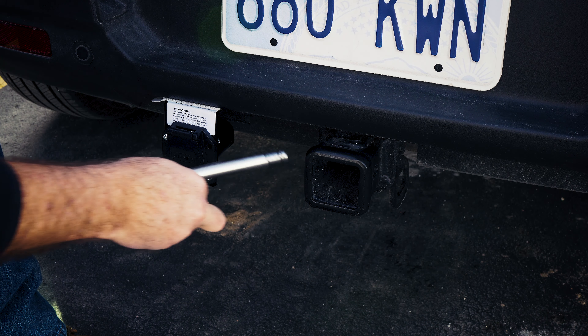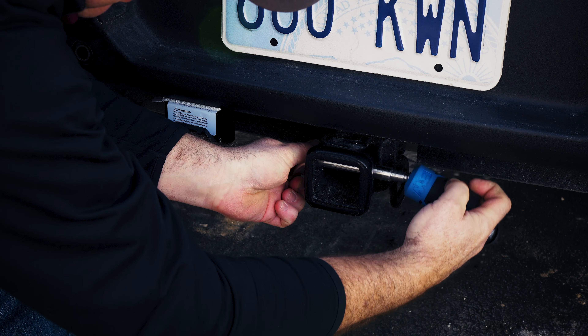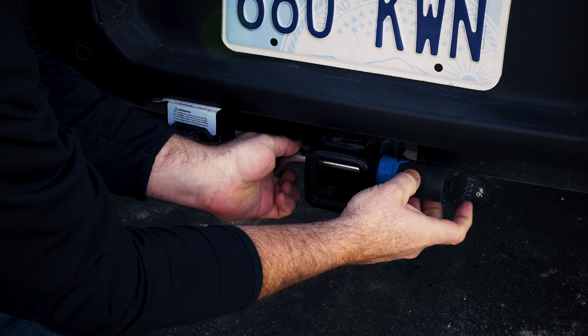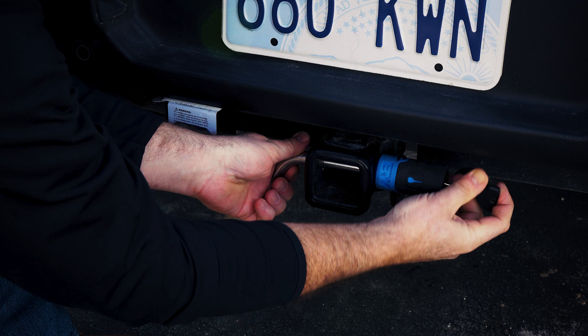In this situation, the pin needs to be installed from this side, so there's plenty of room for the pin to be unlocked.